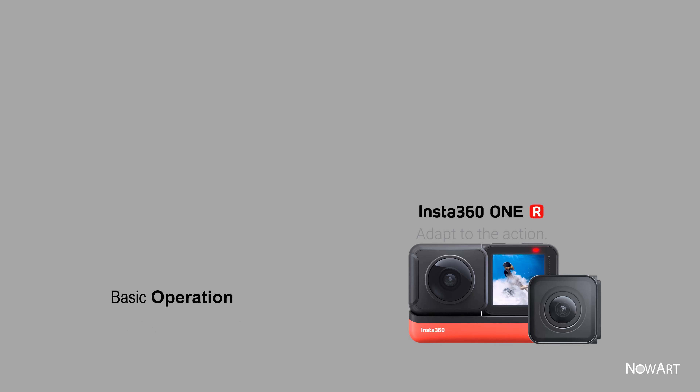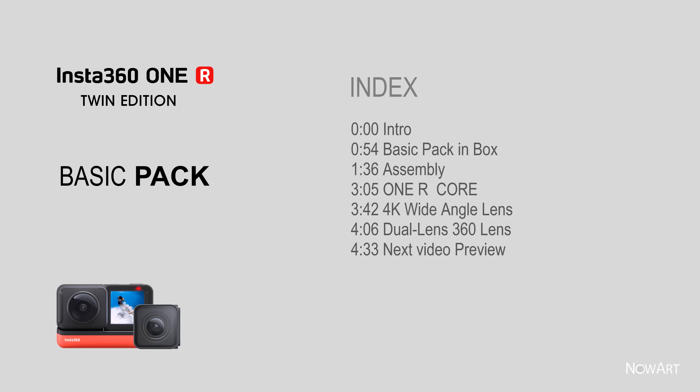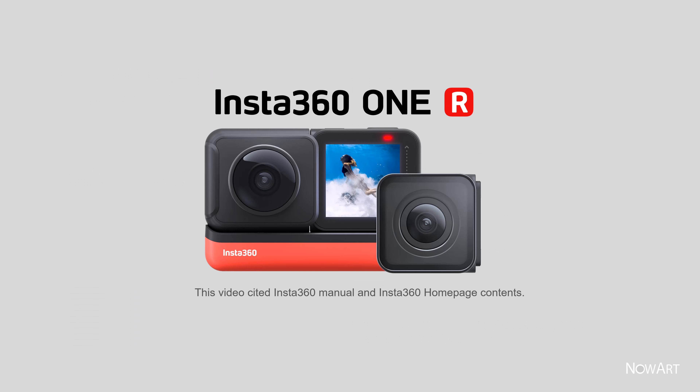Basic operation, basic pack. You can view the contents of the video by clicking on the time index in this video. This video cites the Insta360 manual and Insta360 homepage contents. If there is any content to be corrected, please post it in the comments.